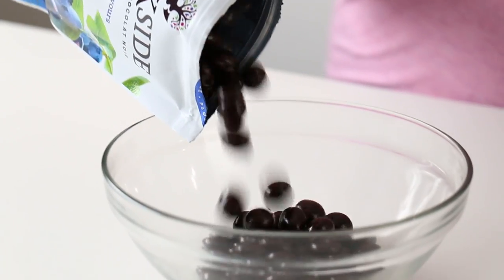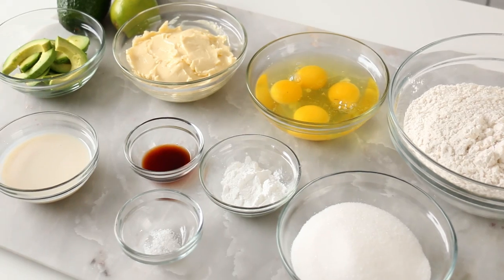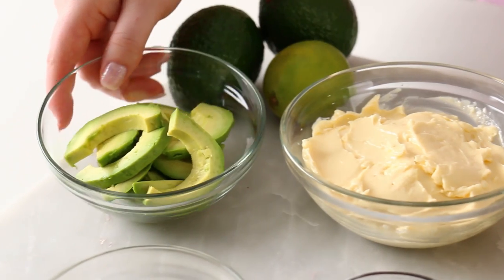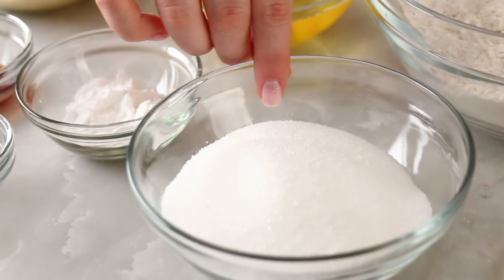Not only is this cake going to look like an avocado, but it is going to taste like an avocado because I'm going to be baking fresh avocados into the cake. We're going to be saying avocado a lot today. To make this cake, I've got eggs, butter, fresh avocado of course, milk, vanilla, salt, baking powder, sugar, and flour.